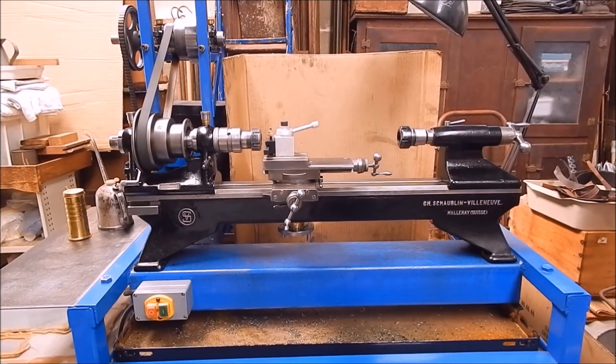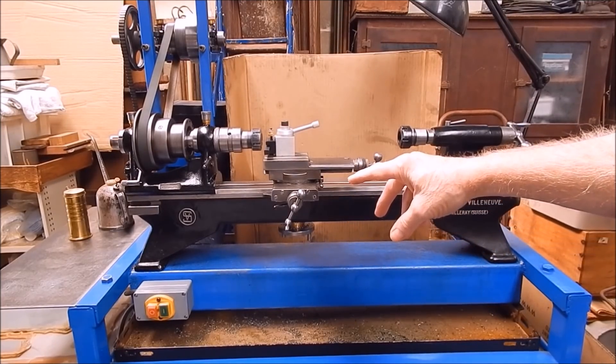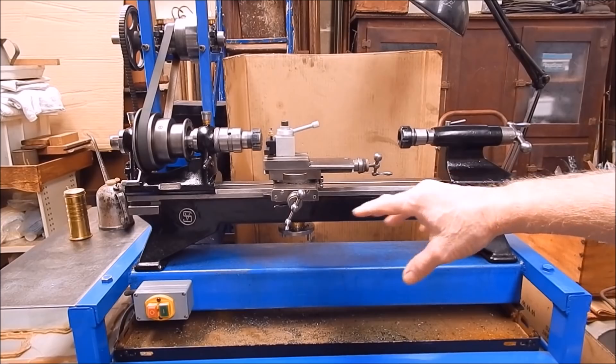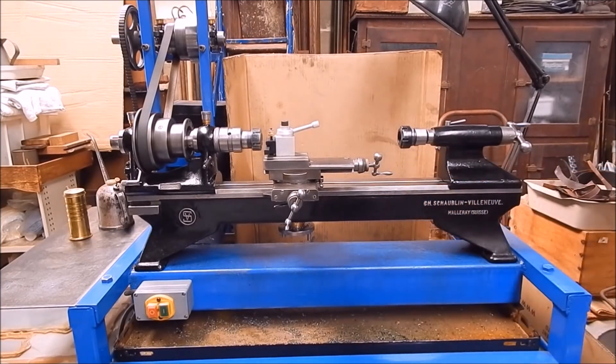G'day, it's Robbie Regain. Anyone that watches my channels knows that I've got an old Schaublin — this one here, an old Schaublin 102 that I bought off eBay years ago as a total wreck. I did it up and now it's a beautiful machine and I use it all the time, mainly for collet work.